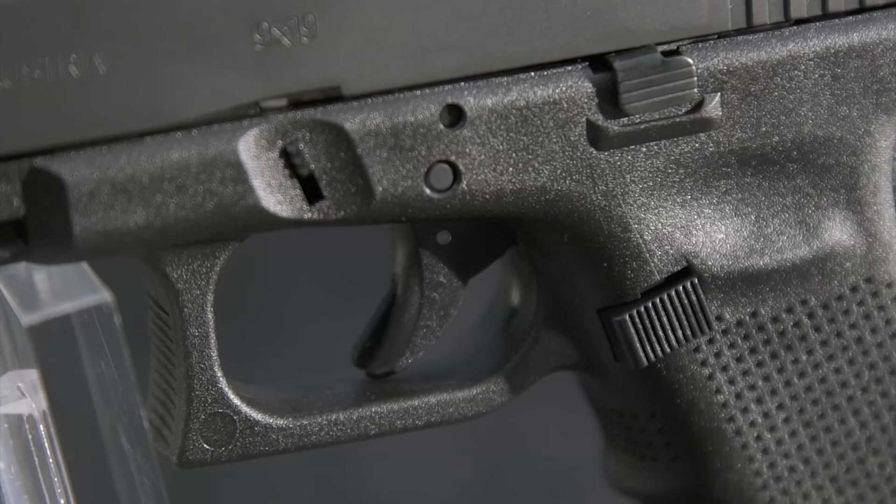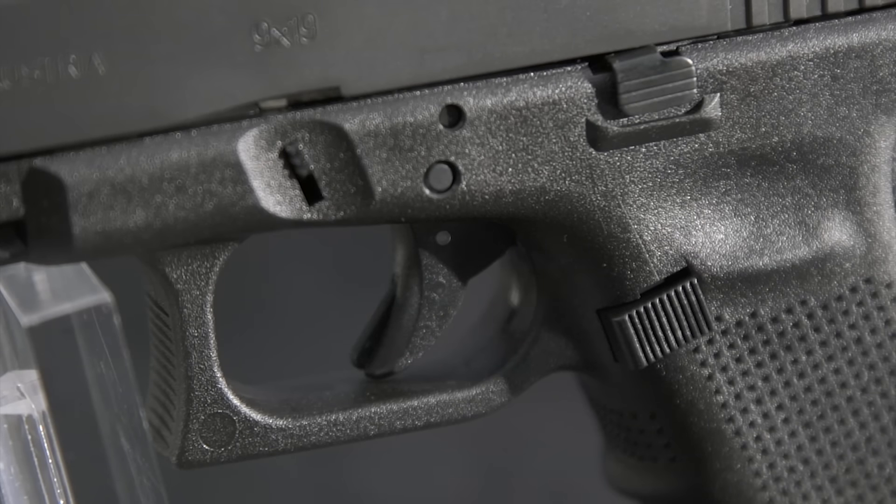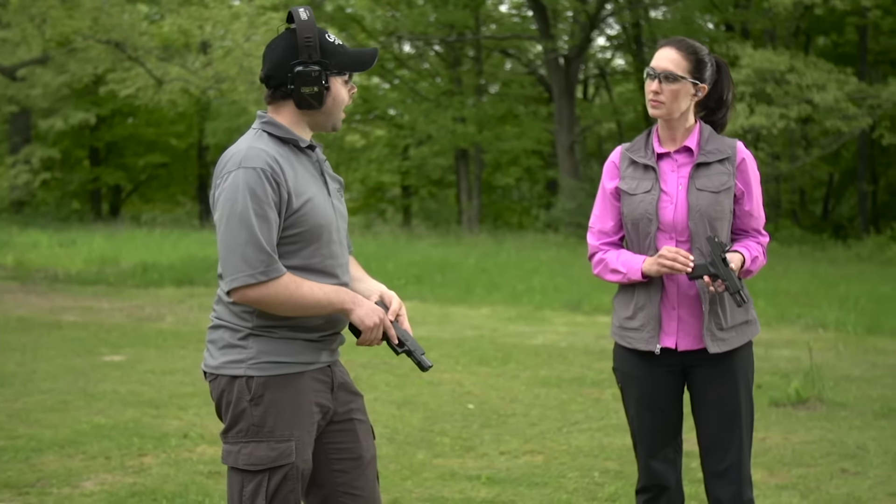Tell us about the safety lever. Another function of Glock's safe action system is a little lever on the trigger. That lever has to be depressed in order for the gun to fire. You can beat this thing up, you can drop it, you can do whatever you want to it — but as long as that lever is not depressed, this gun will not go off. It's always nice to have that extra feature.